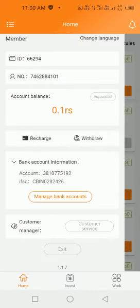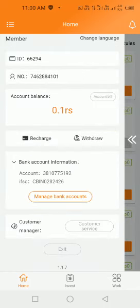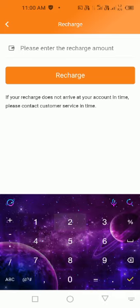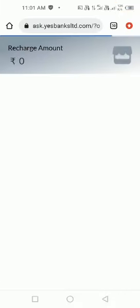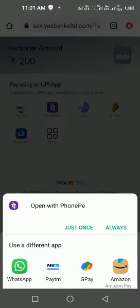First, we will open our 5 Plus app like this and we are going to recharge. We enter our amount — my amount is 200 — and okay, so this is showing your recharge amount as zero here, but it's showing pay 200. We will click on this.